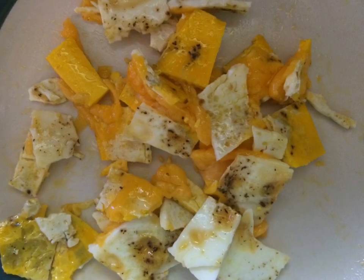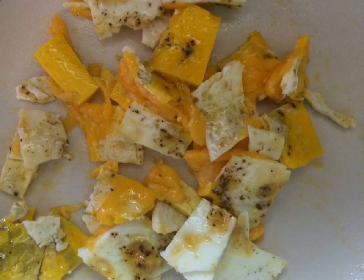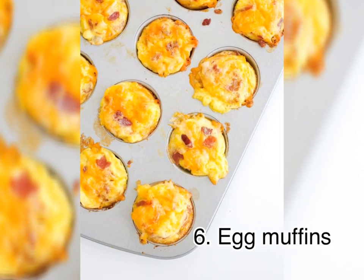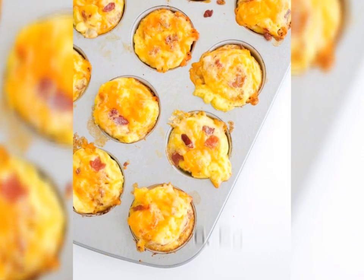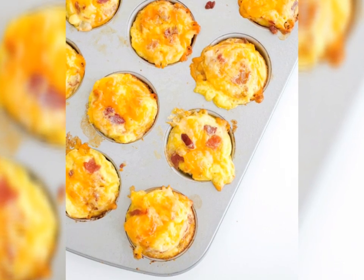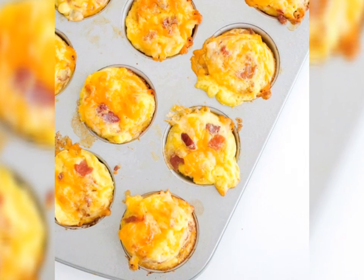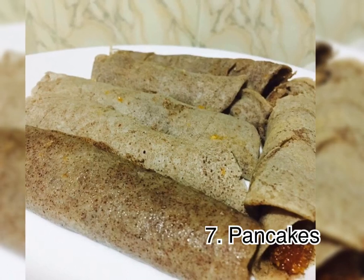This is a small bite size. This is egg muffins — a small bite size. You can use omelette and mix the omelette, or you can make it into egg muffins. This is a small bite size.